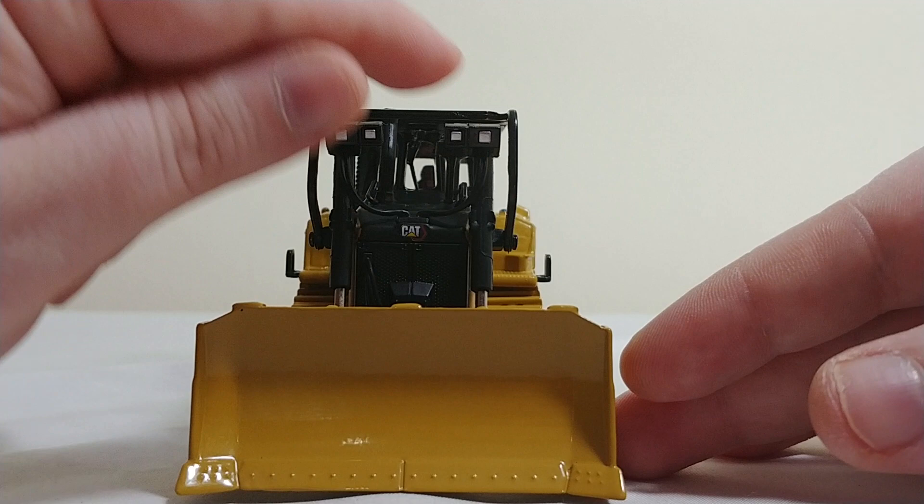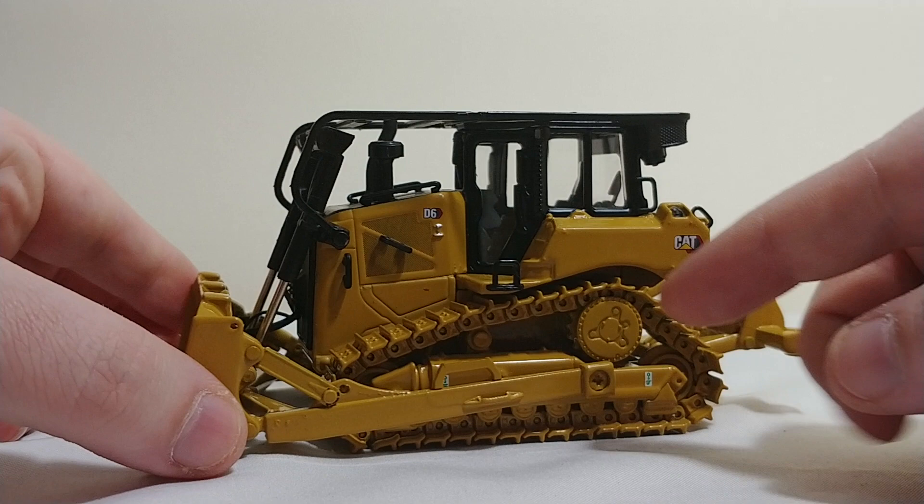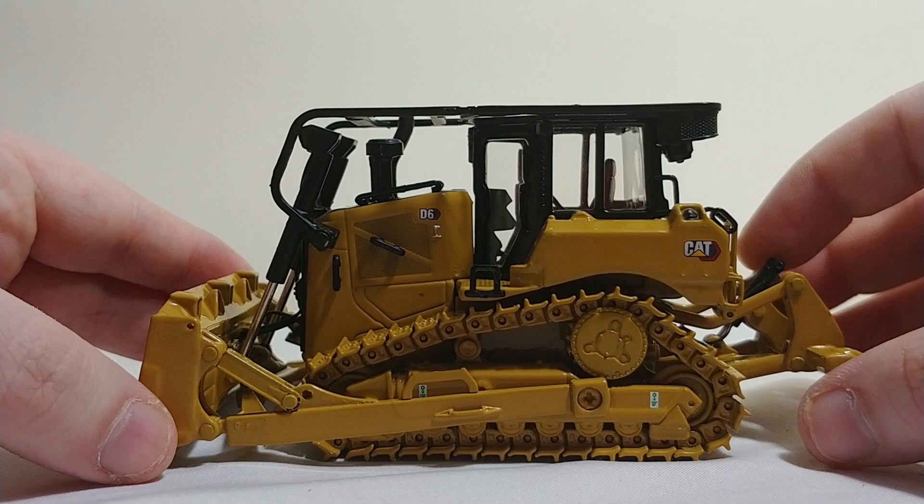Coming along to the front, nice cat logo here, some nice lights. These are all plastic. Your cylinders and stuff are all plastic as well. Nice wear plating here and cutting edge on your blade. Nice filling cap here and another cat logo here.